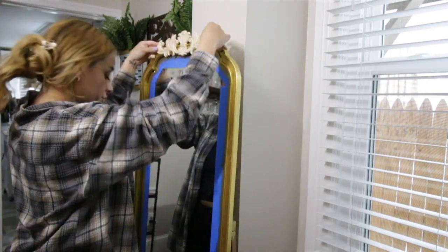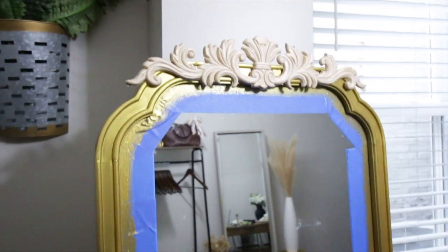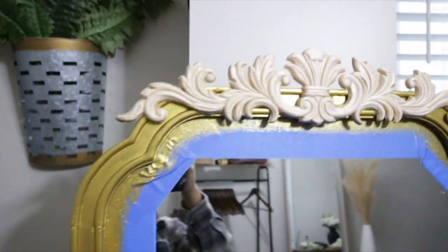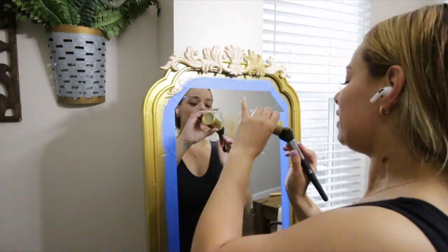All right guys, this is what it's looking like — I love it so much, it looks so pretty and I just love the detail.